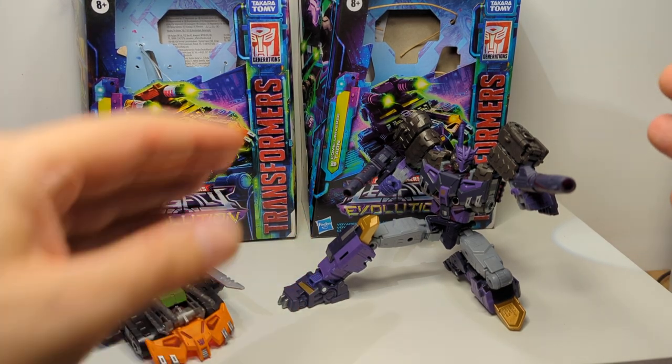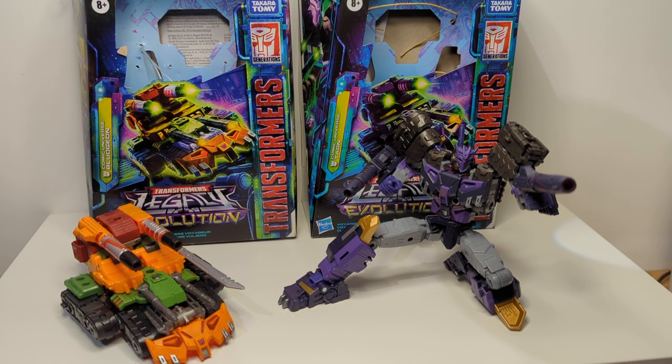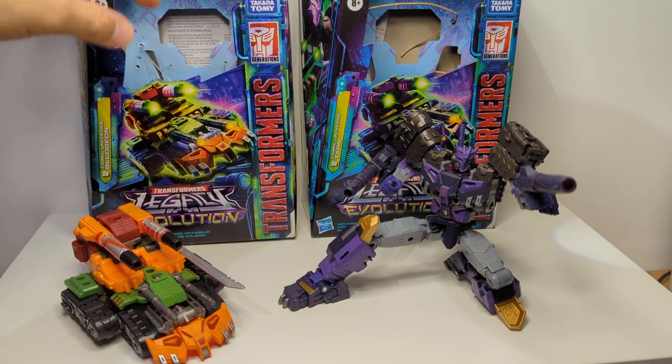Both are older figures — Tarn is certainly an older figure. Hasbro have been re-releasing some stock of Tarn back into some channels in some countries, so I finally managed to get hold of it. I picked up Bludgeon just to show you guys the differences between both. So let's get a look at them.